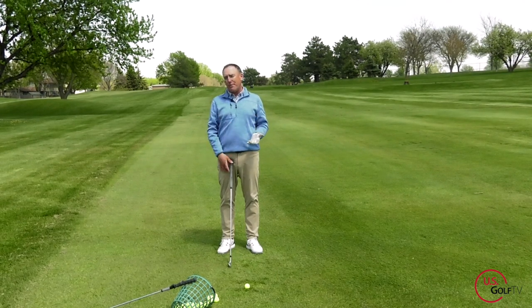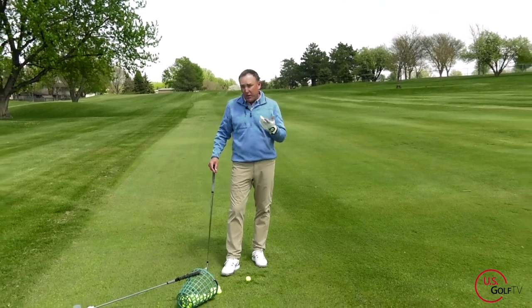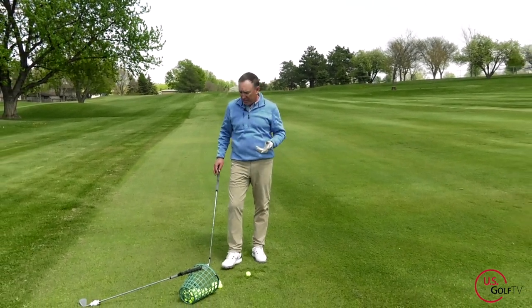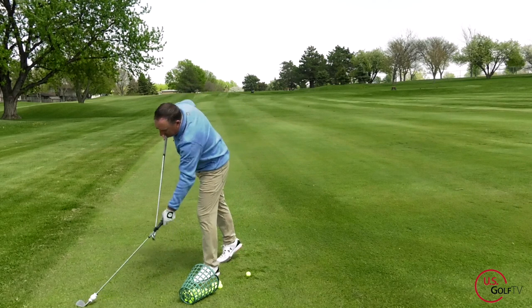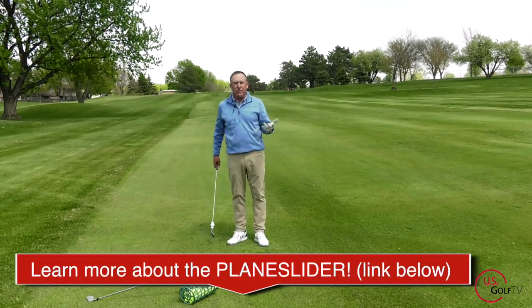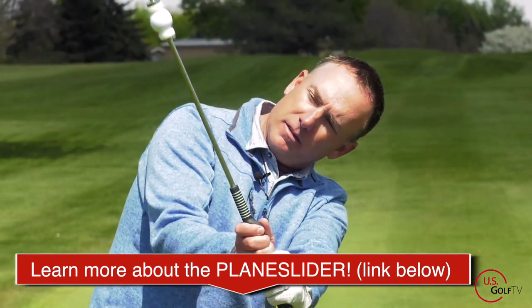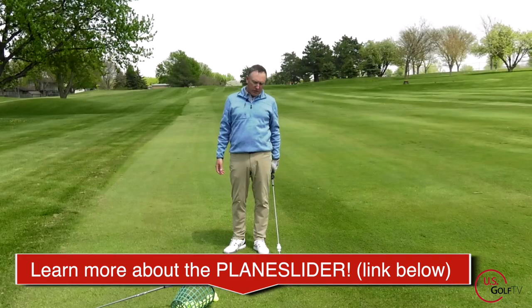The question is, how do I practice that? There are a lot of different ways, but one way I like and want to share today is by using the plane slider. The plane slider is a training aid I've come across and have been using for a while now. It's pretty effective, to be honest, because it's very simple and easy to use.